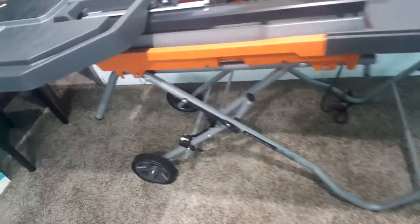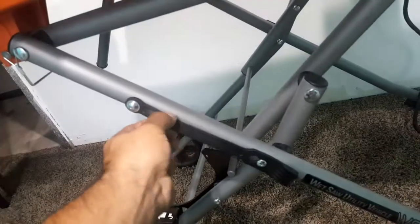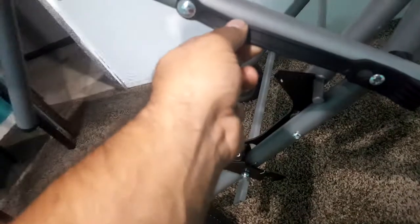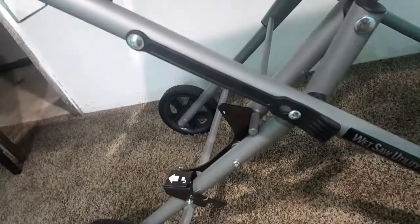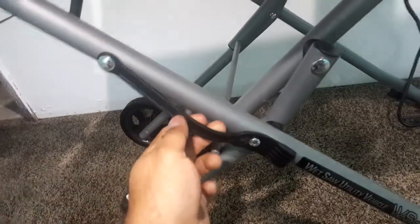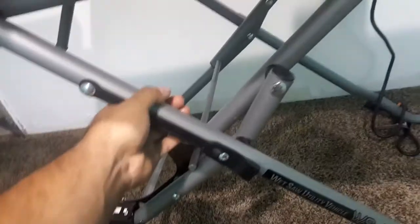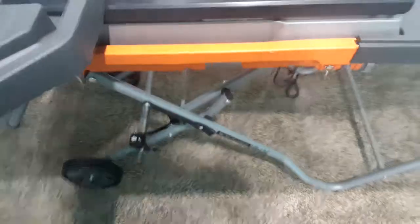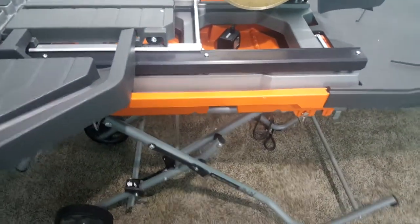Another thing I didn't understand is what are these storage compartments for? They're labeled as storage, but I don't know what you're supposed to store in them. I'll probably have to read the instruction book. For such a big tile saw, I don't know — but it's better than carrying the stand around and having to set it up all the time.